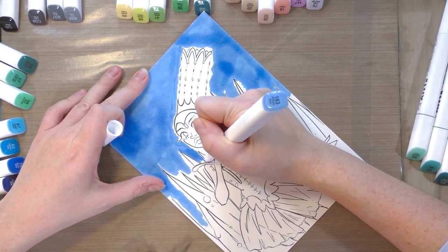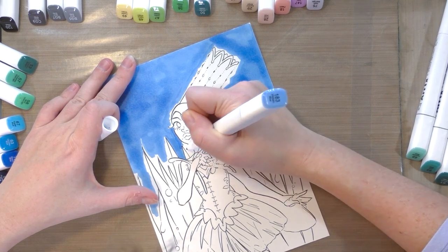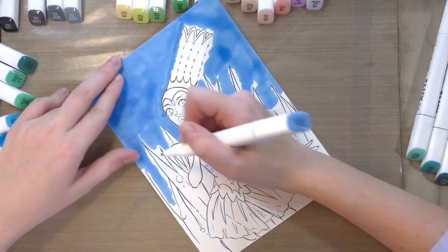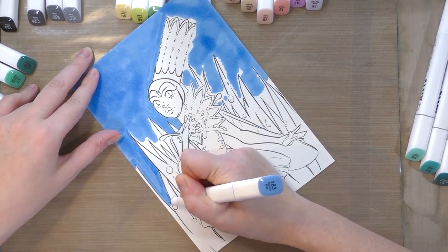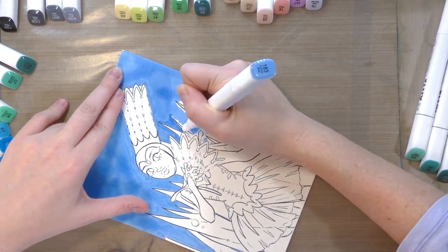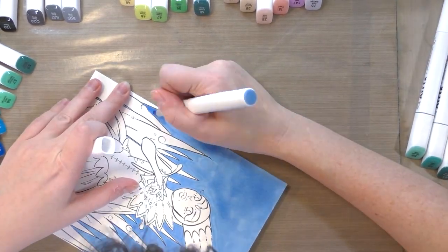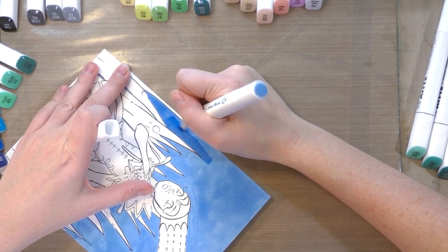That's what really makes bullet and chisel tip alcohol markers so difficult to use — you end up with a lot of streaking, a lot of overflow of color, a lot of bleeding. You can see there's some streaking up there, and the paper is also curling as the alcohol inks evaporate.